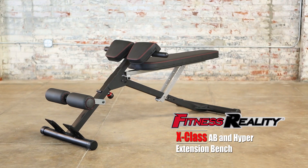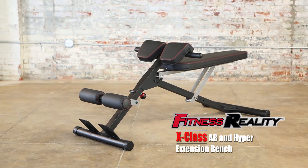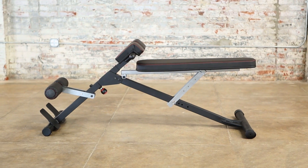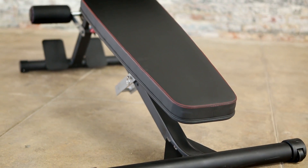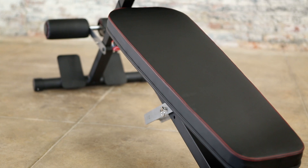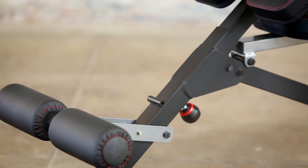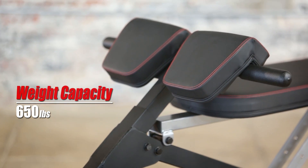Introducing the Fitness Reality X-Class Light Commercial Multi-Workout Abdominal and Hyper Back Extension Bench. Made with a durable powder-coated, heavy-duty 2-inch by 2-inch tubular steel frame construction, it is one of the most durable and versatile weight training benches, capable of handling 650 pounds of real weight capacity.